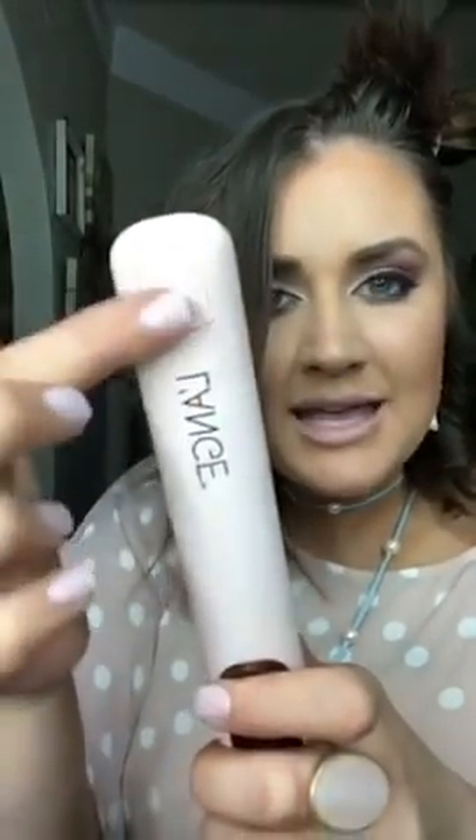This has heat grips on it — can you guys see that? Has anybody ever tried using a flat iron that doesn't have a heat grip and you burn your fingers? You're not going to have that problem with this, so I love that.